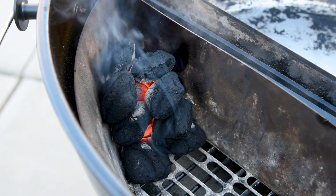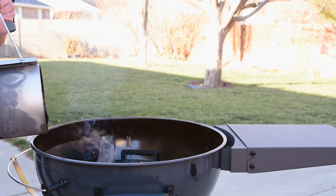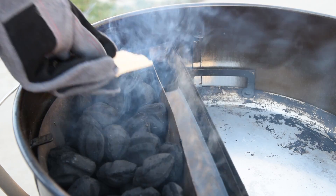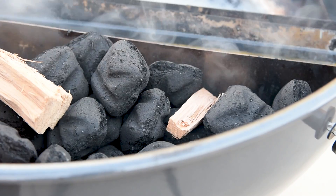After 10 or 15 minutes, the charcoal should be well lit. Add one chimney, or about 100 briquettes, of unlit charcoal to the S&S to fill it up. If you'd like a bit more smoke flavor, add two or three small pieces of wood spread out on top of the charcoal.